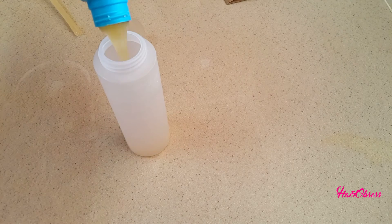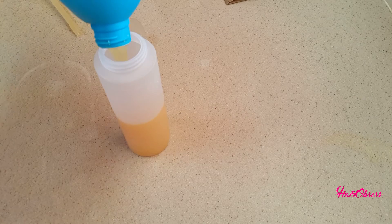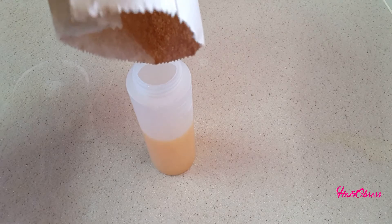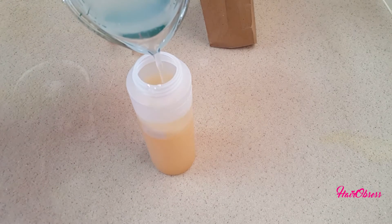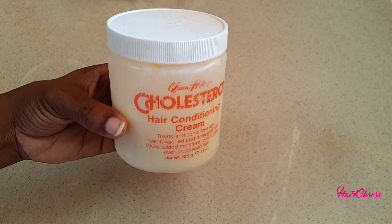I divide the shampoo and throw about six ounces of shampoo into the bottle. This is the recipe, guys. There's no scientific proof that birth control pills work for your hair. I pour all the crushed pills into the bottle and add four ounces of the aloe vera juice to the mixture, then shake well.